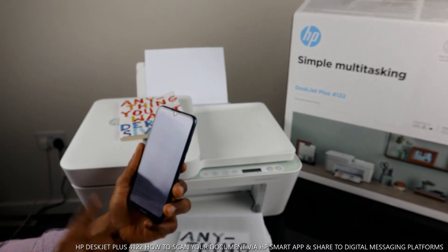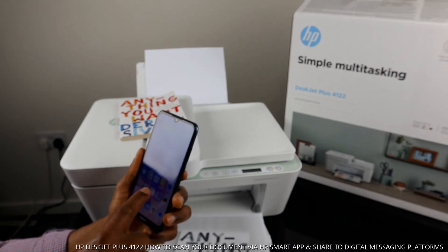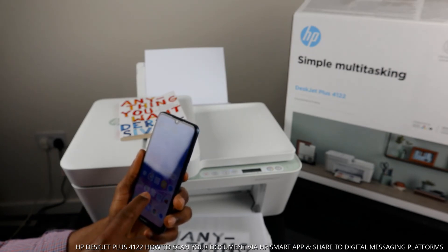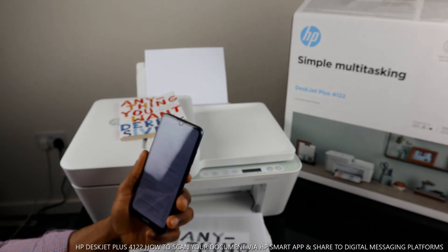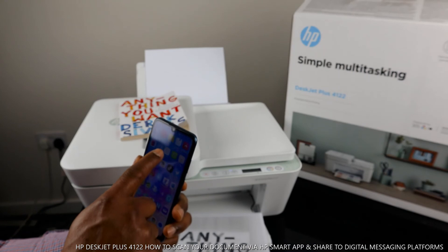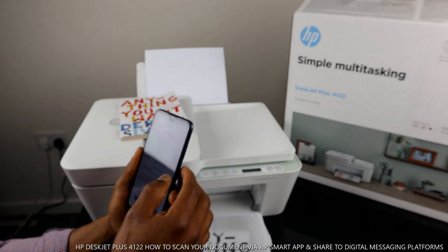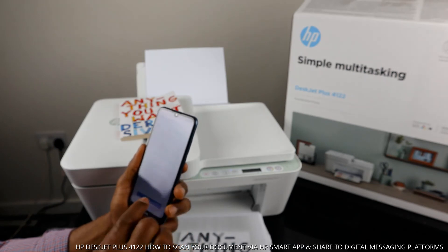If you can't find it, you can go back to the app and click share. You can select actual size or minimum size to reduce the file size, then click share and send it to your inbox.